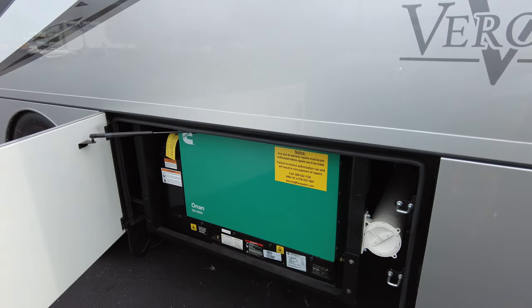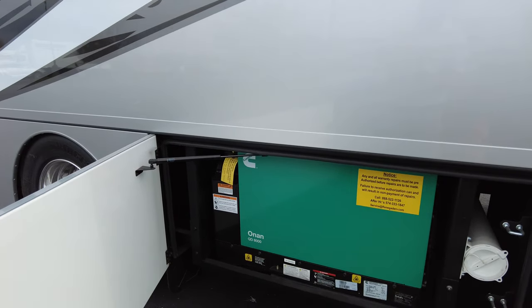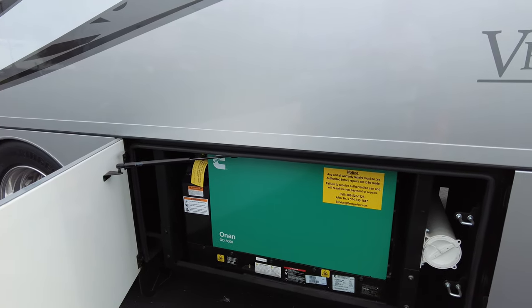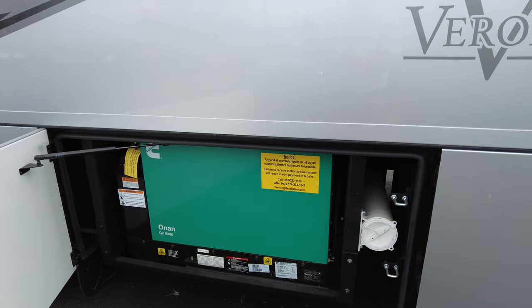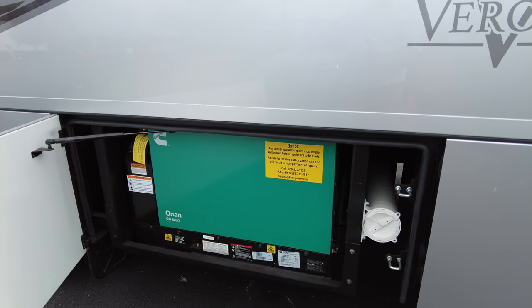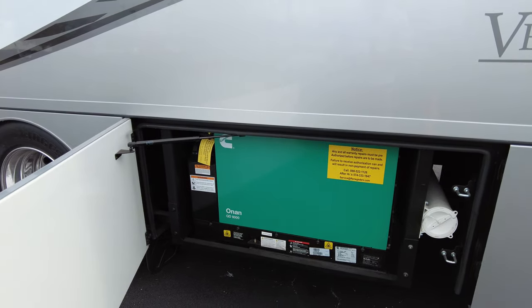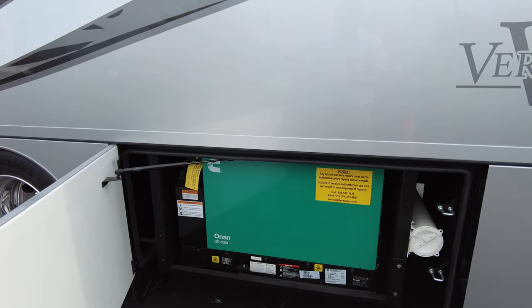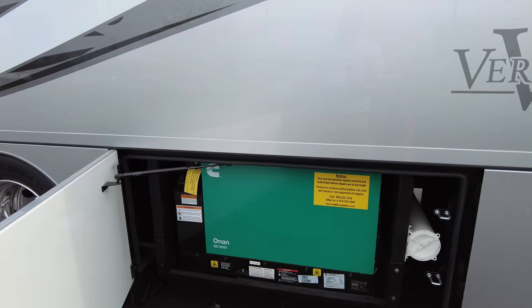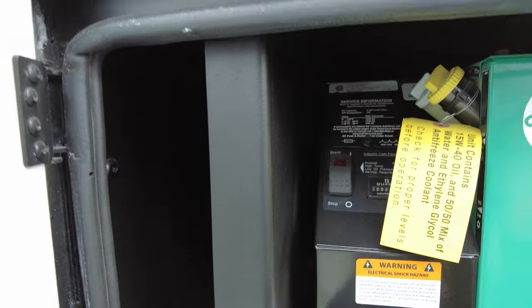Of course you have an 8,000 watt generator on board. We talked about shore at 50 amp being 100 amps and 12,000 watts — well when you're running off the generator you've got 8,000 watts, which is still plenty of power. When using generator only, you do have to be mindful about adding on hair dryers, curling irons, coffee pots, so you don't overload the generator. You can start the generator from outside, and there's also a breaker right there in case you trip the generator.